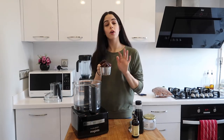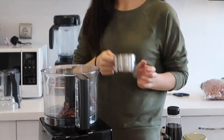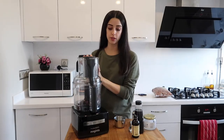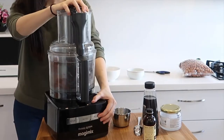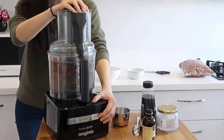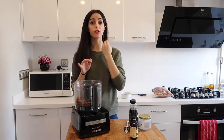For the base you'll need one cup of pitted dates, or 175 grams. Tip it into your food processor, put the lid on, and pulse to finely chop the dates. The dates are now chopped and you'll want to add your dry ingredients.